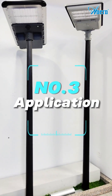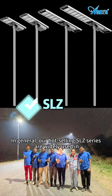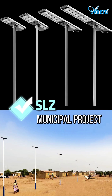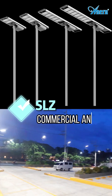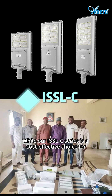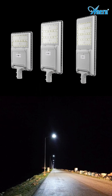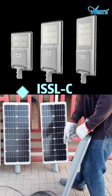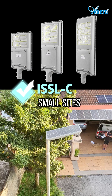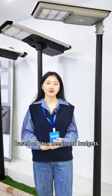Number 3: Application. In general, the hot-selling SLJ series is widely used in municipal projects, canal projects, and commercial and industrial areas. The ISSOC series is a cost-effective choice for rural roads, community streets, and many small sites like courtyards, bus stops, and so on. You should choose the lighting solution based on your needs and budget.